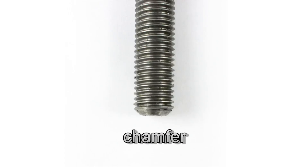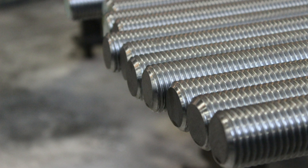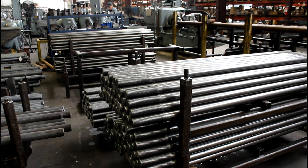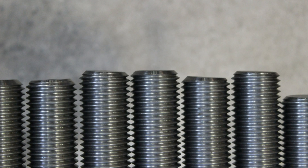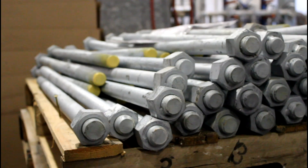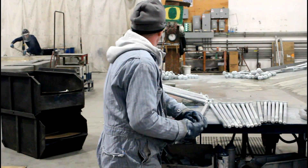Many bolts require a chamfering operation, which is the beveling of the end of a bolt to facilitate easy installation of a nut. Portland Bolt will chamfer any bolt that is stainless steel, high strength, 8 thread series, or hot dip galvanized. Chamfering these types of fasteners will prevent the first thread on the bolts from getting damaged, which would hinder nut assembly.